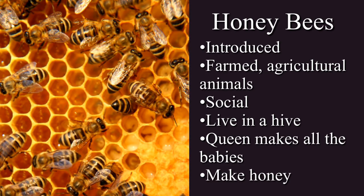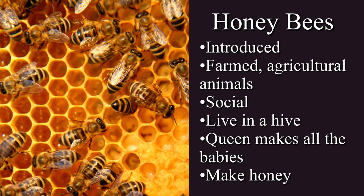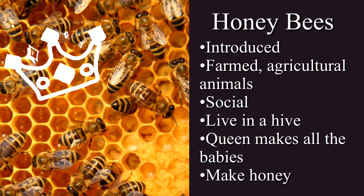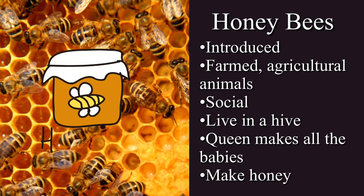Honey bees are not native. Honey bees were introduced to North America as a farmed agricultural animal, just like dairy cows or lamb. Honey bees are social — they live together in a hive with a queen, and only the queen makes babies. They also, of course, make honey, which is pretty cool considering only about five percent of all bee species on earth actually make honey.